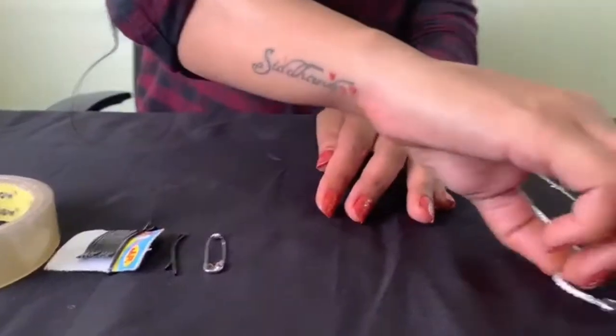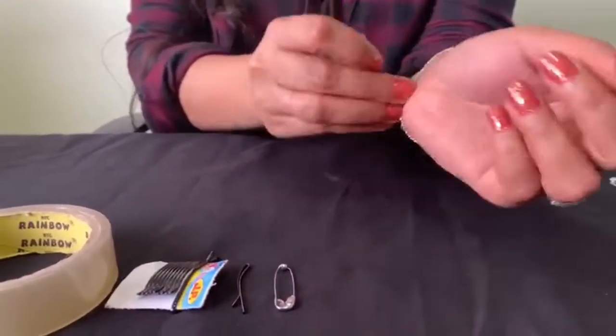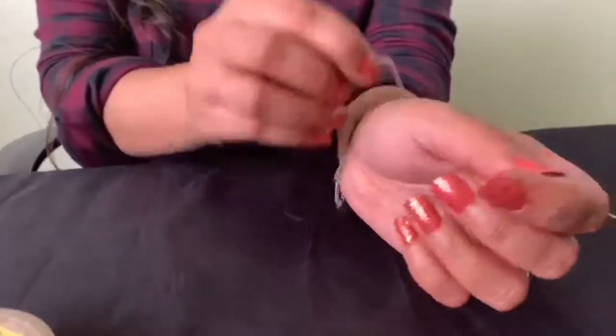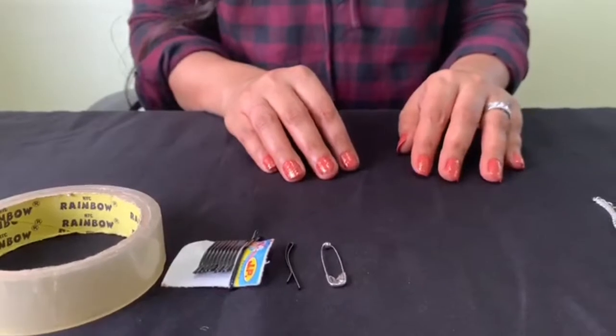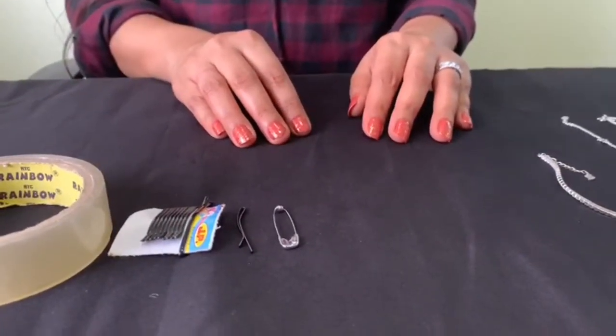Hi guys! Having trouble putting your favorite bracelet on? Sweat no more! Here's a DIY tip from Corner Jewels on how to wear your favorite bracelet in seconds. You will get this stuff at your home easily.